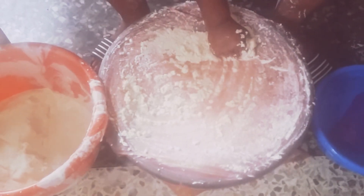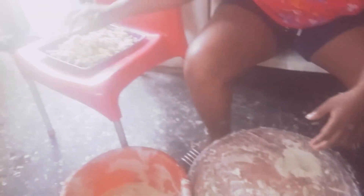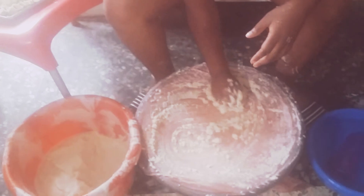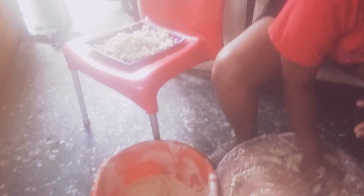Then you take this and drop it here. Take this, squeeze it, and drop here. Squeeze. Make sure the water is off. Before you remove it, it's called chaff.